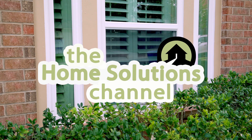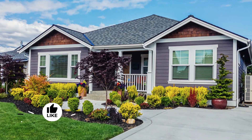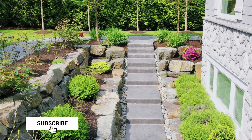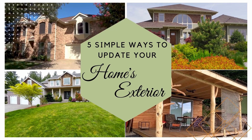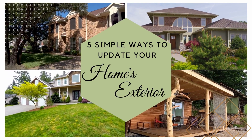Hi, I'm Steve and welcome to the Home Solutions Channel. Whether you've been in your home for years, are a new homeowner, or are a house flipper, you're looking for easy, budget-friendly upgrades to your home's exterior that won't take up weeks of your time or break the bank. So today, we're going to highlight five simple ways to update your home's exterior.